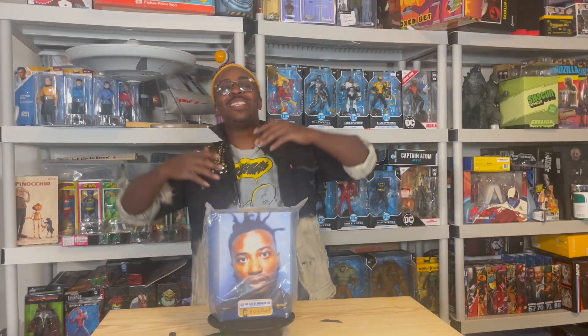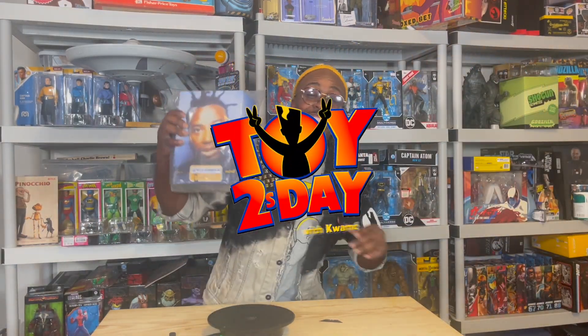What up party people, you know what time it is — it's Toy Tuesday! And this just in from Super Seven: the ODB Ultimate Figure. I cannot wait to crack this open and see just how dope this figure is.